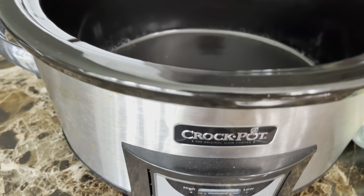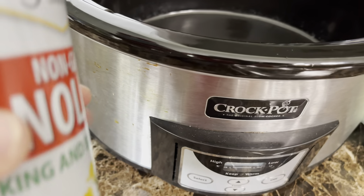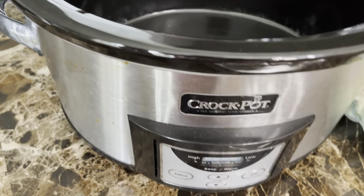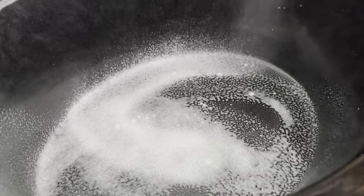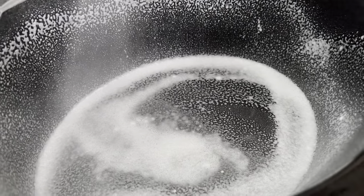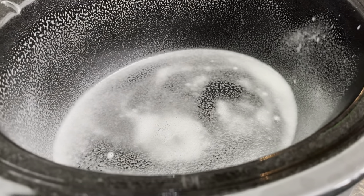Here's the slow cooker I'll be using. I'm going to spray it with non-stick cooking spray so nothing sticks on the bottom. I do it very generously. Now let's go ahead and chop up the vegetables.